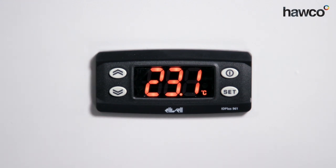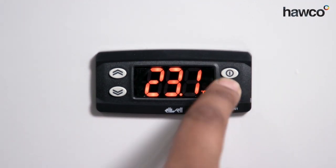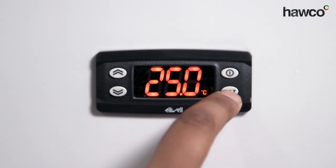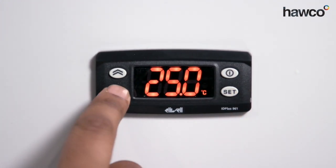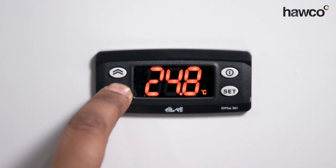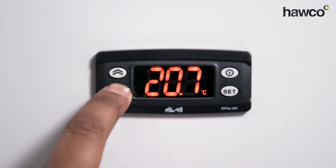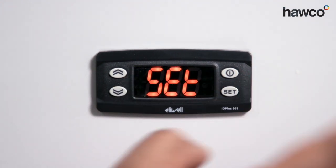The first rule of anything is to understand the controller and make sure it's going to be the right application. Read the instructions to make sure you understand how to do it. First things first is setting up the actual set point. Press the set button once, then press it again to get to the set point itself. Now we can change the set point by pressing the button individually or holding it to go faster. For this scenario, we're going to set it down to 20 degrees. Press set — all done.